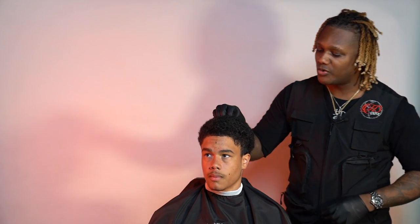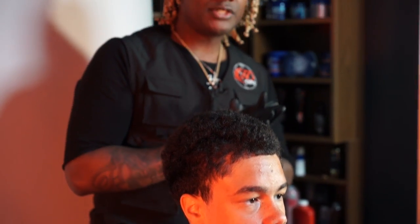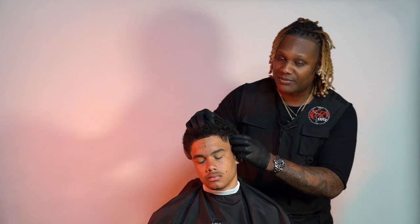Hello guys, this is Sheldon Edwards here, Mr. HD, and today we're going to be doing a haircut on my boy Tarin. We're going for a low mid skin bald fade. The reason is Tarin is trying to preserve a lot of his curls and we're going to try to bring them out. He wants the curls coming down on the side, so today we're going to do a low mid skin on Tarin.